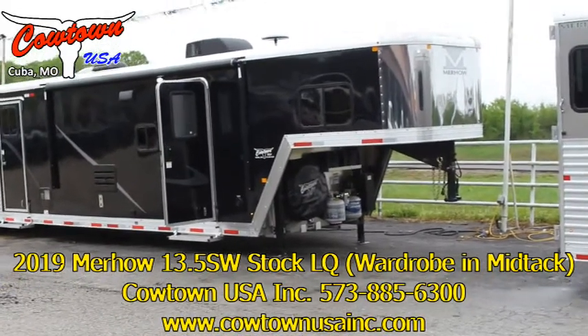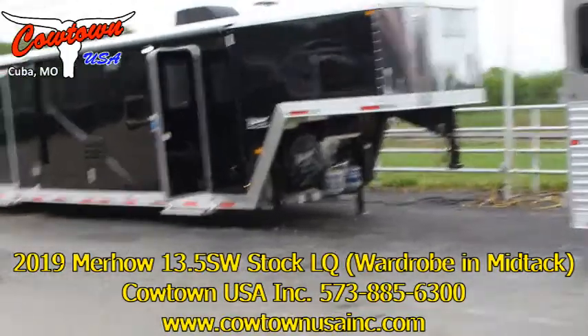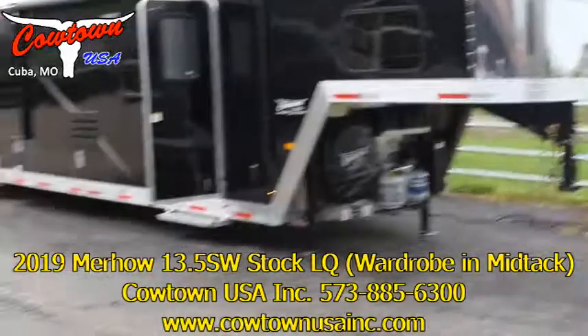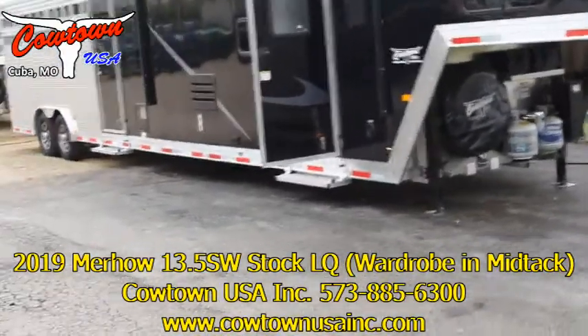8 wide, 7'6" tall. This is what we call an NFR — NFR National Final Rodeo Edition.